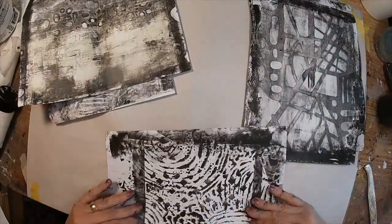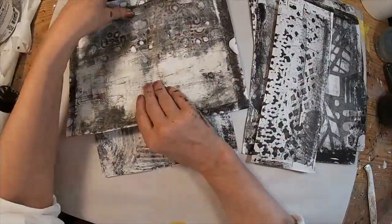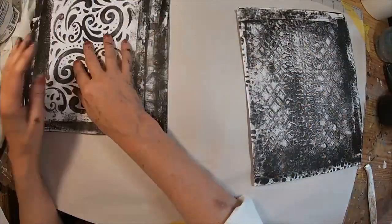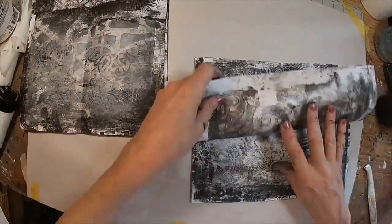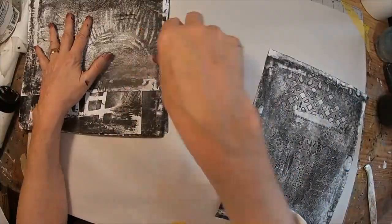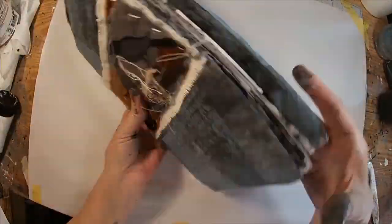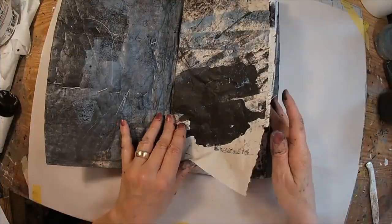Now I'm just going to fold these — one on the long edge and one on the short edge — and we'll go back and forth with those to create a random signature. Let's put it inside our catch paper and I think we have the start of a nice signature for this book.